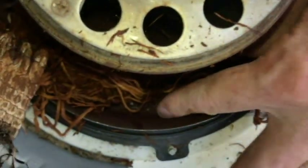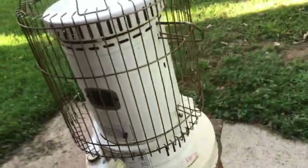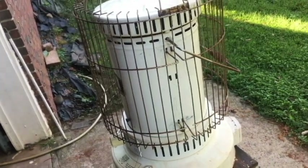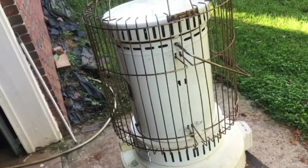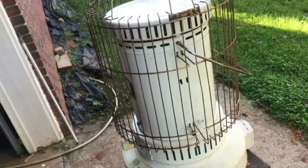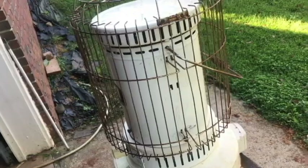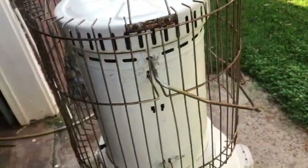So here we are today after ordering the wick - I've got the new wick here. I'm going to take it back apart; it still needs to be cleaned really well, but we're going to put the new wick on today, or try to. To get to the wick we need to take this top cabinet part off.